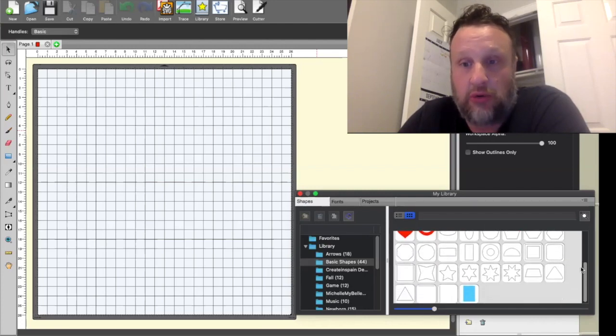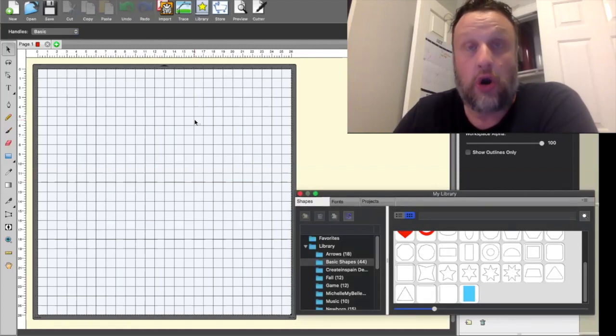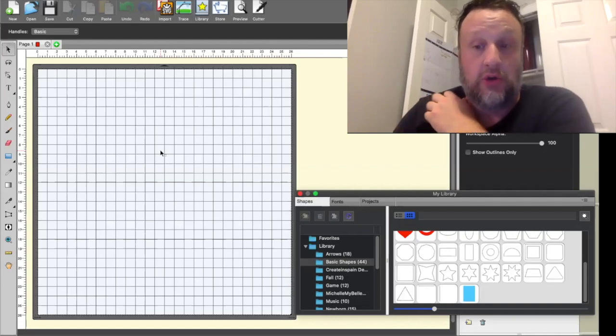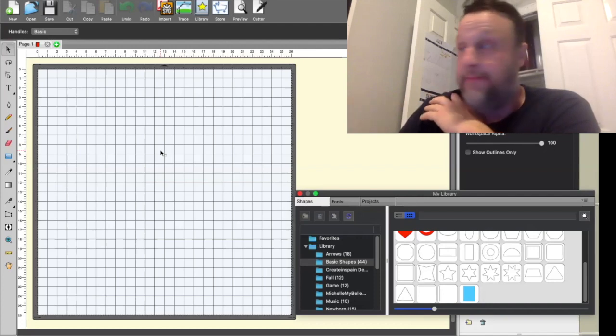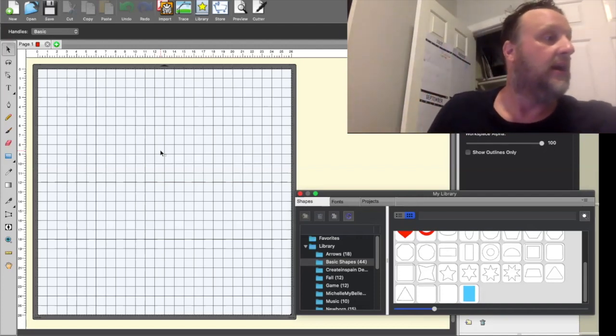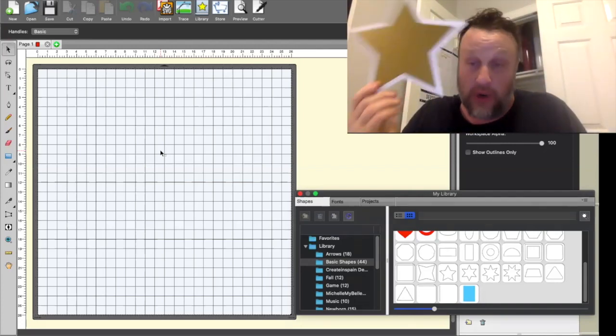This is my substrate — what I'm circling right here is basically what your US Cutter can cut. I have a 28-inch but I don't go farther than 26 inches, so anything I put in here with the vinyl I got from US Cutter, I'm going to be good to go.